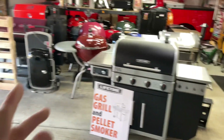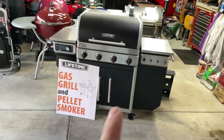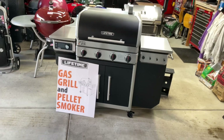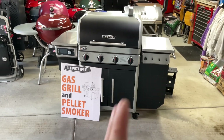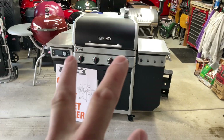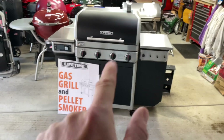Hey folks, welcome back. We're in the land of grills and we're going to cook for the first time on the Lifetime Gas Grill and Pellet Smoker. I did a review on this yesterday — I'll leave the link down below if you're watching for the first time. This is a very unique grill where it's a gas grill — you can see the four knobs — and then there's also a pellet grill in there.